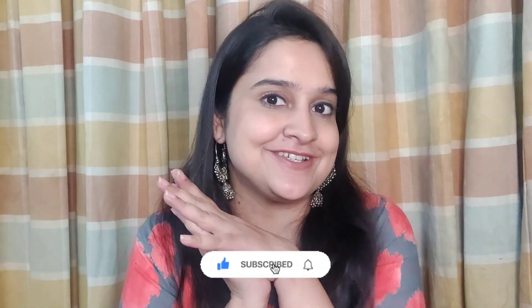Hey guys, welcome to my channel! My name is Kritika and I make videos related to food, beauty, and lifestyle. So if any of that interests you, please consider subscribing to my channel. After a very long time — it feels like ages — I am back with another food product review!